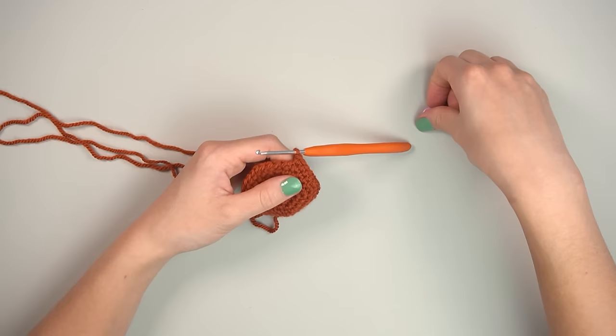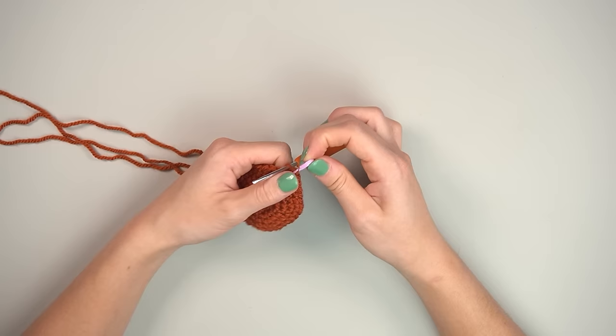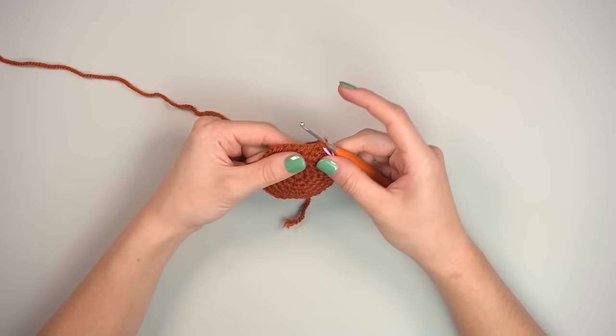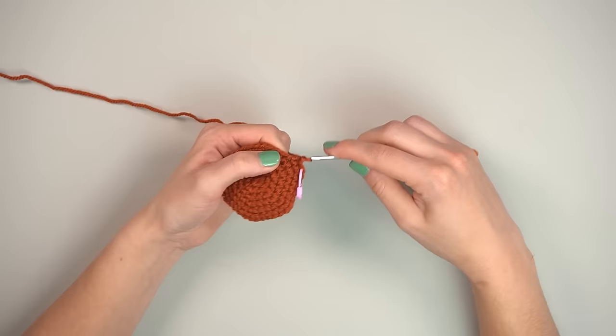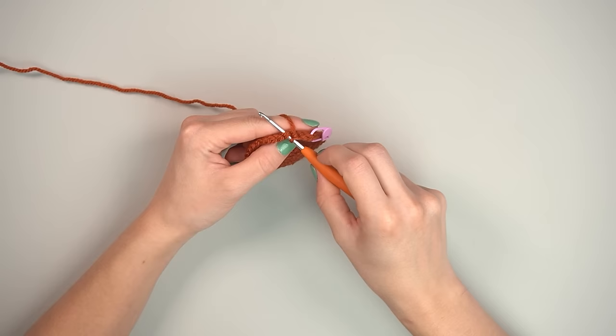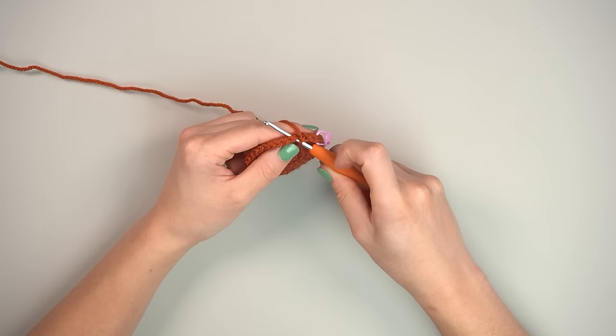Count to confirm you have 36 stitches. Now we move to the next section: start by single crocheting two stitches.